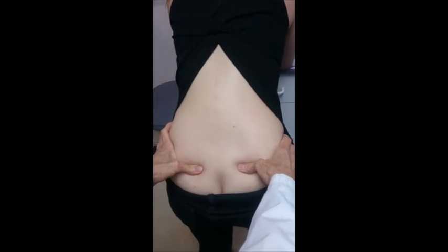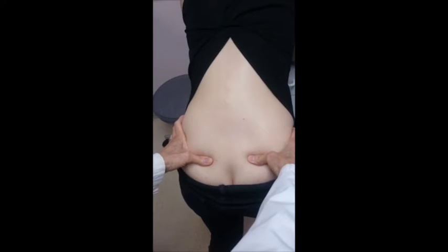You feel it by bringing your thumbs up against the PSIS. Because this one is higher than this one, and this is where she has pain — I know that this here is not in its right position. So now we will work at putting it back where it belongs.